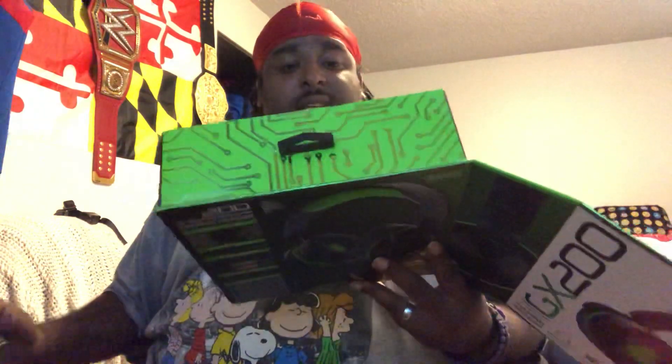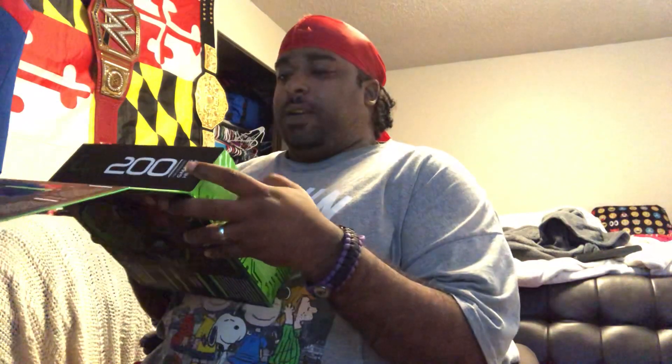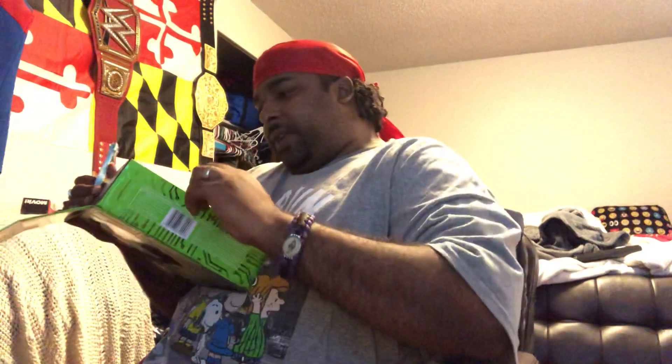Y'all have seen all of these in other videos and live streams, but this video is to showcase these beautiful beasts. The box is freaking bananas, just ridiculous, bro. I'm so scared to damage the box. These are the sexiest headphones I think I've ever seen.